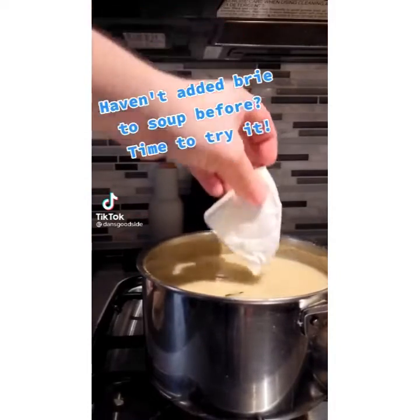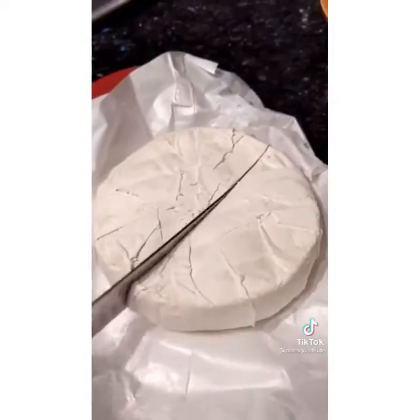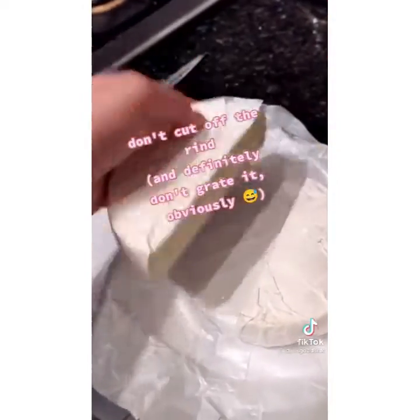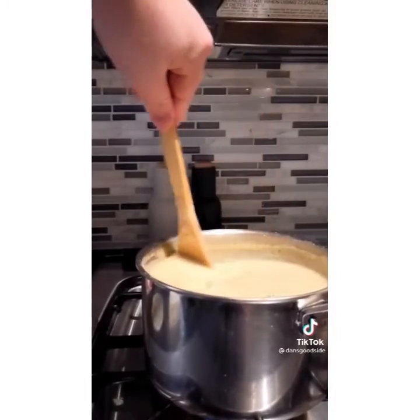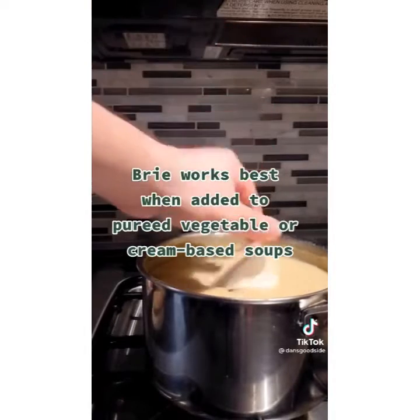If you've never added brie to soup before, now's the time to start. Because brie is so high in lactose, it's ooey-gooey and buttery by nature. You can add it into soup without chopping it up, grating it, or even taking off the skin. I'm going to take one quarter of this brie wheel and add it into a soup with a base of pureed potatoes and cream. We're gonna pop that quarter of brie right in there.